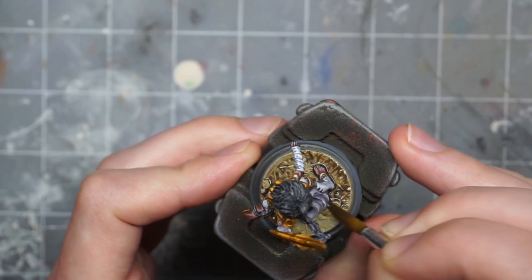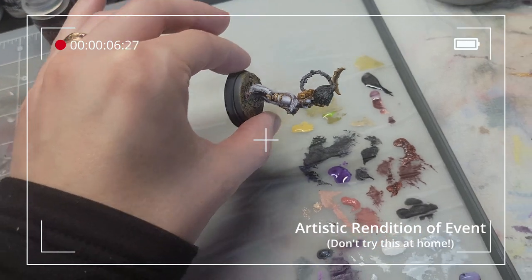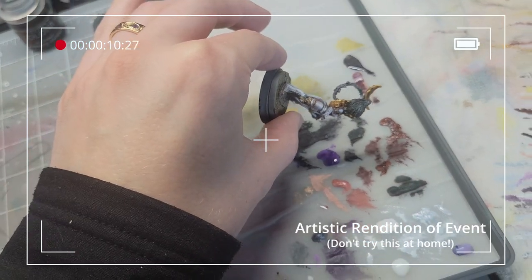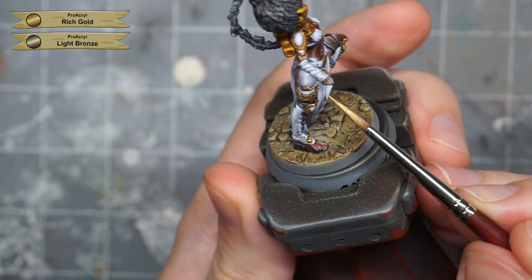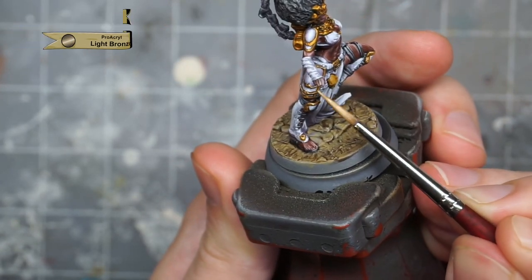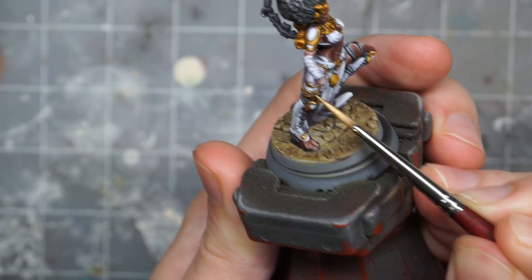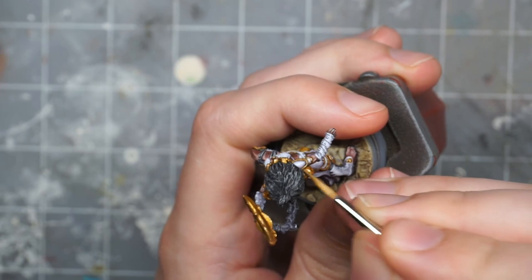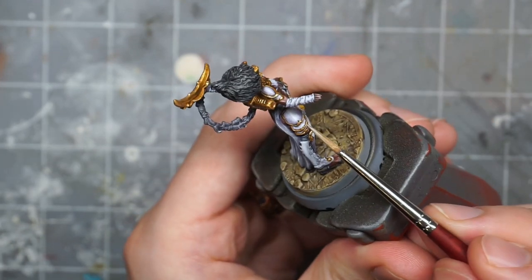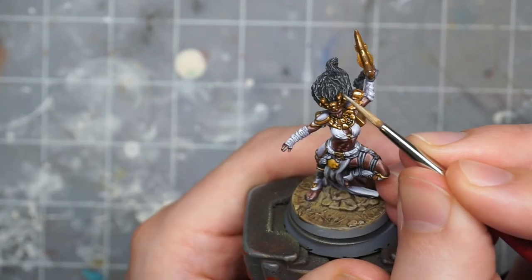After waiting a few minutes off camera — and somehow miraculously avoiding disaster when I accidentally knocked Wasp onto my wet palette full of paints — I mix some light bronze color into the gold and use that to highlight all of those gold elements. Optionally, I then do a highlight of pure light bronze just to really punch up those gold highlights and make it shiny. Since I'm planning to paint the electricity backpack like it's glowing, I apply highlights to the metal on the backpack really liberally.